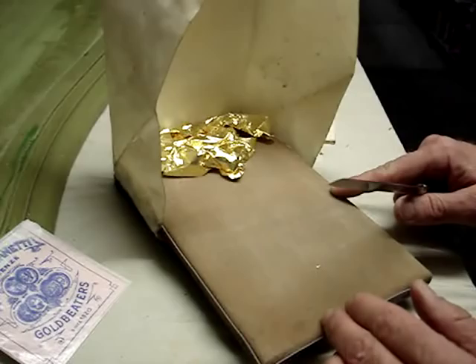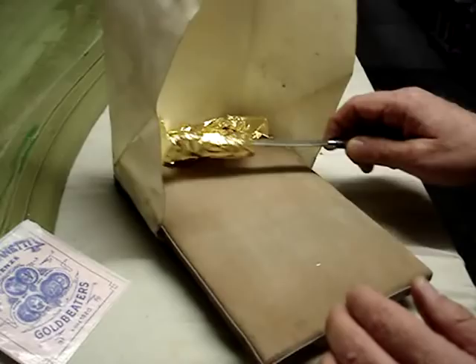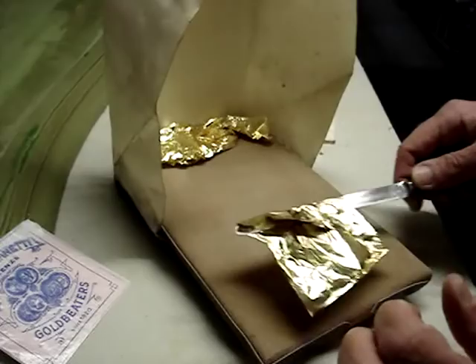One being the gilder's pad, which has a parchment shield to protect against drafts. Then there's the gilder's knife, which we use to manipulate the gold while it's on the pad.